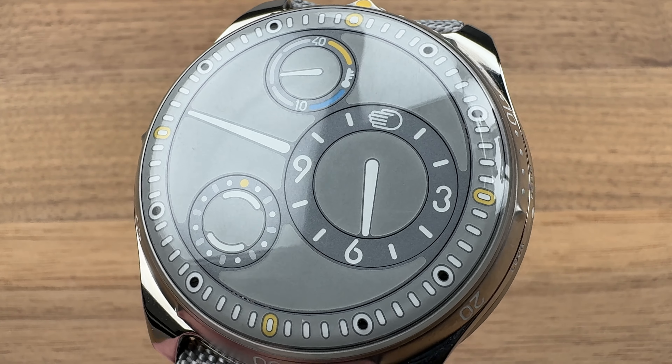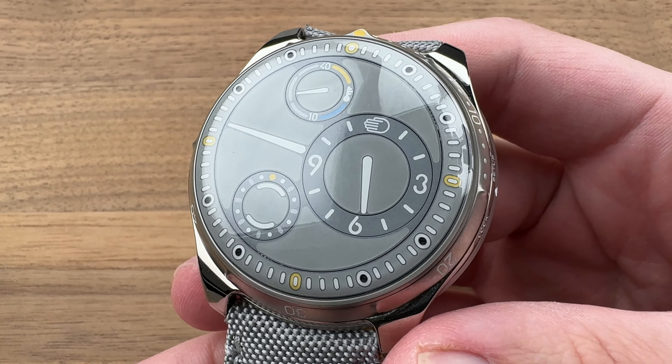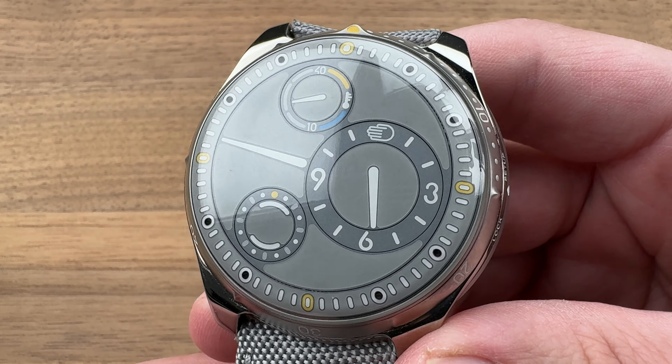Hi, this is Tim of the 1916 Company. Welcome and thanks for logging on. Today, a world premiere — we're debuting the Ressence Type 5L.